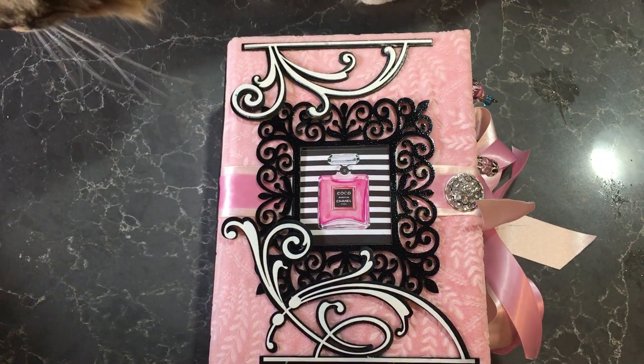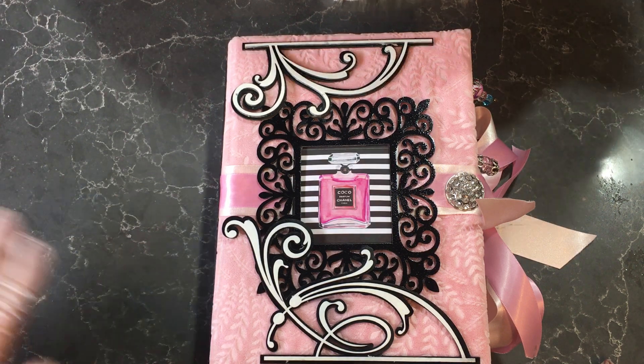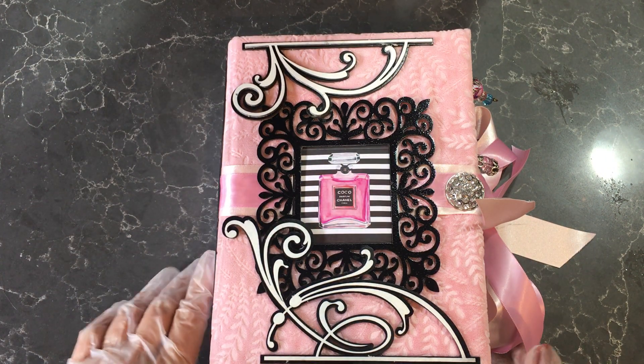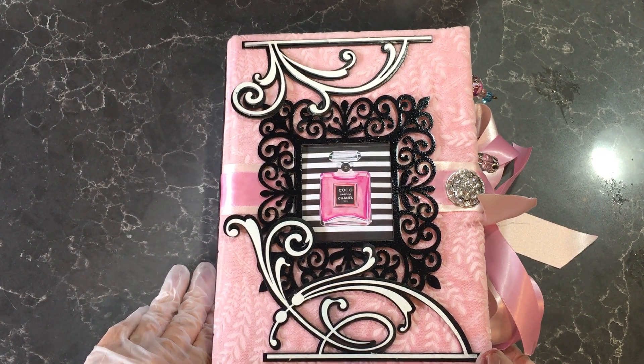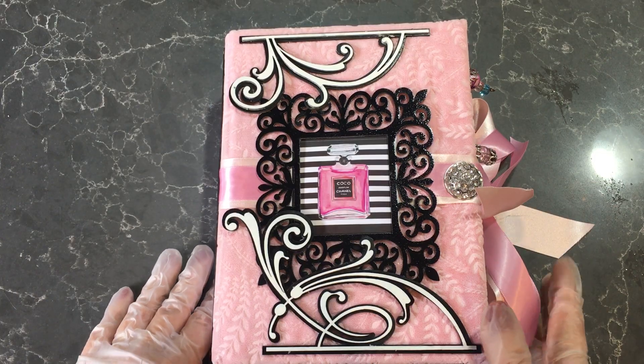Good morning ladies, it's Vicki here from Adelaide in South Australia. I have a journal here that I've been working on for some time and I'd like to show it to you. I finally finished it and I'm calling it the Ladies Boudoir because that's what I've specifically designed it for.